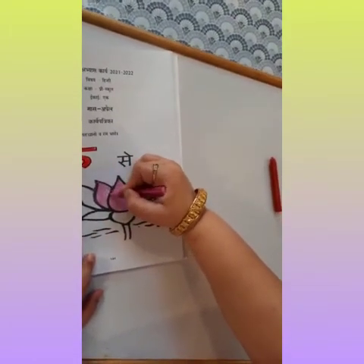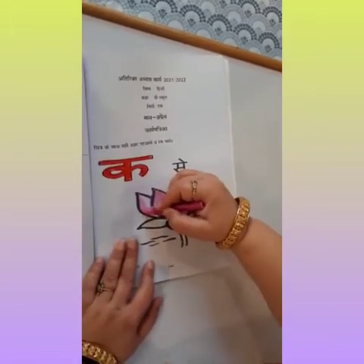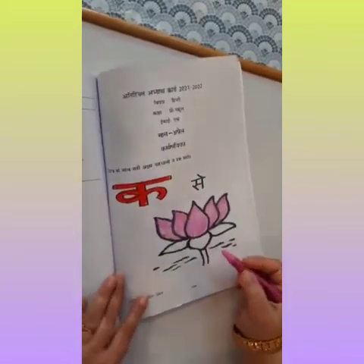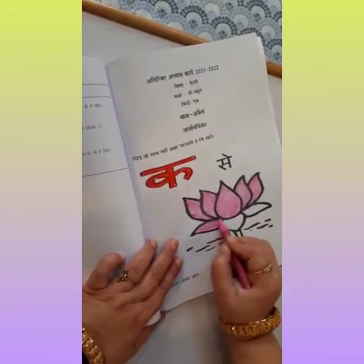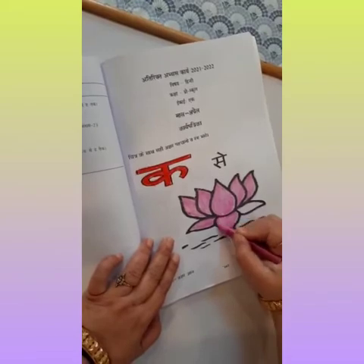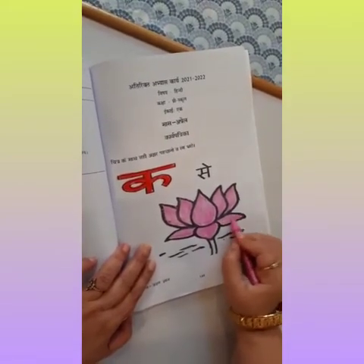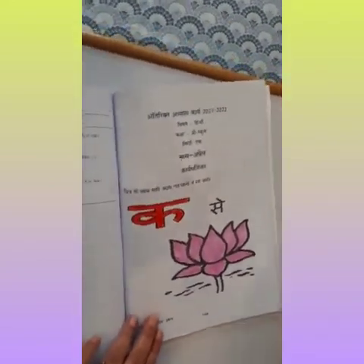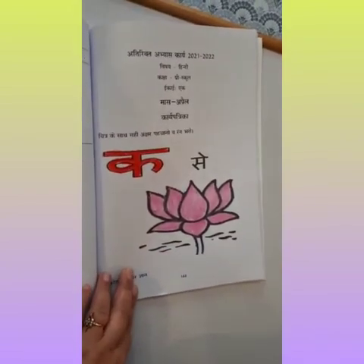You will be able to hold pencil and then your writing will be very beautiful, so you have to do more and more coloring. Ma'am is giving you daily coloring activity so that you will not have problem in writing. You will be able to hold pencil. So, humne curve se Kamal mein color kar diya. Now you will do coloring in this and send it to your ma'am.